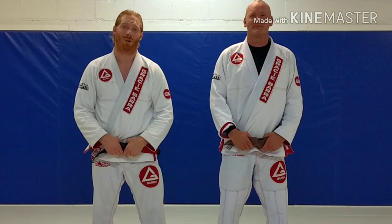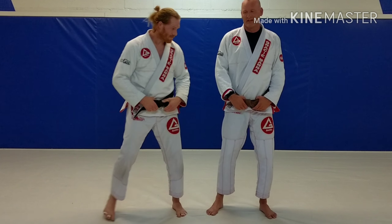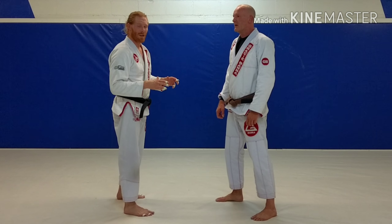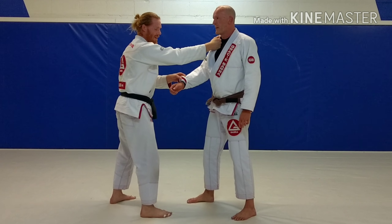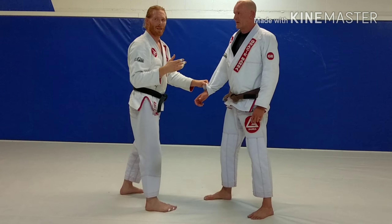Hey everyone, you're watching Still Rolling. We're here at Gracie Baja Cleveland and I'm going to show you the Russian fireman's carry — also called the no-leg fireman's carry. You're going to get a cross grip coming across the collar and getting the sleeve, just like a collar-sleeve position. From here there are two setups on this.